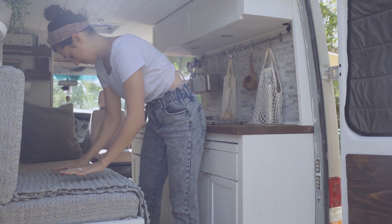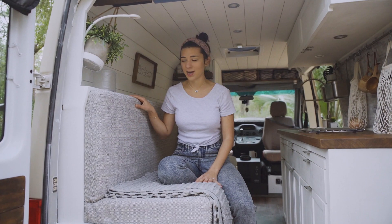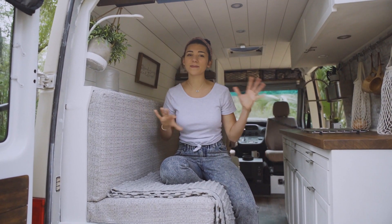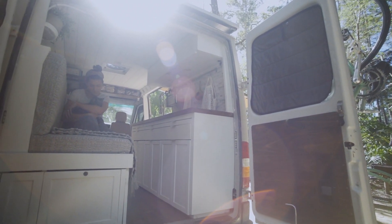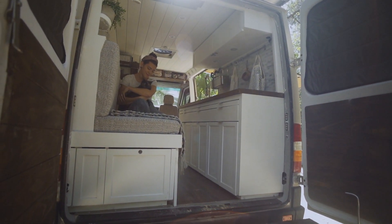She also made the placemats that you may have noticed match our couch cushion, so it just keeps everything flowing nice and seamlessly. We were sure to install some storage in the back of our couch.